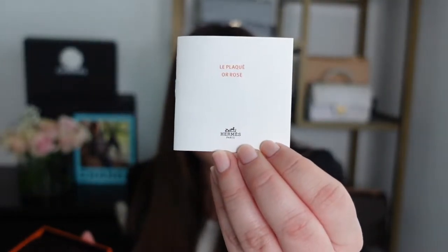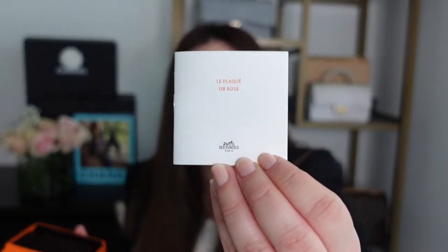Now the other thing that you're going to get with the pendant is a little booklet that talks about the care and different things you need to know about the necklace. This necklace is not fine jewelry — I would say it's probably demi-fine jewelry because it is rose gold plated. So it's not solid rose gold but it is a metal plated in rose gold, and the same applies for the other colors with the gold or the silver.